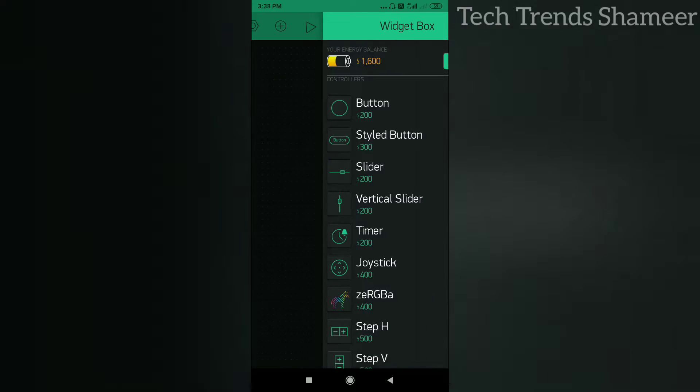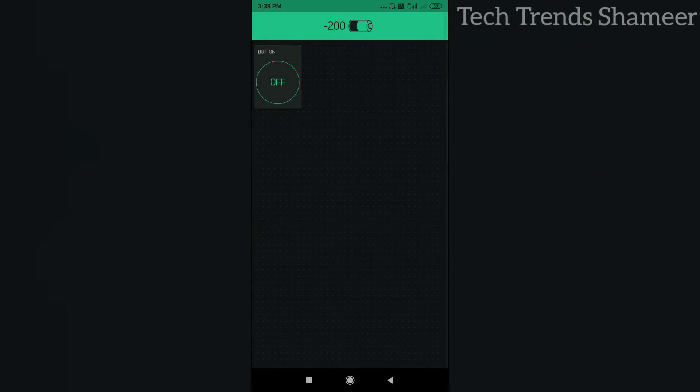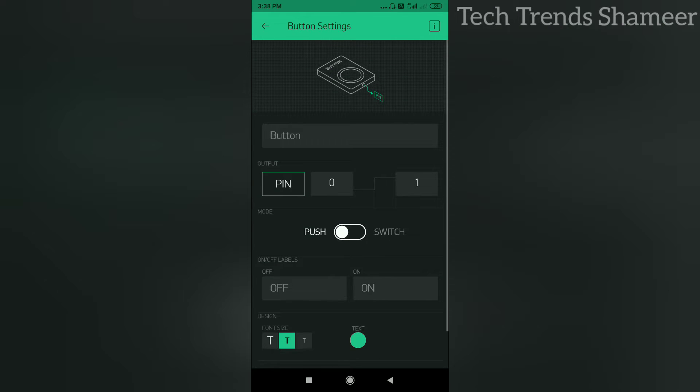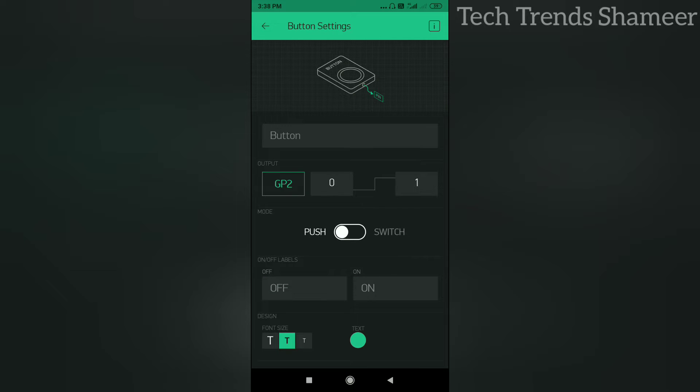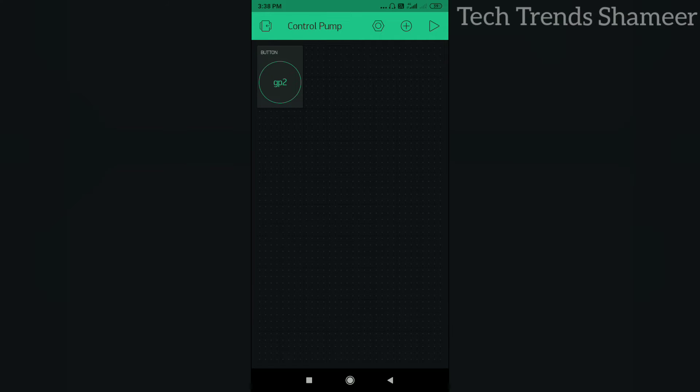Click the plus button from the menu and select Button. Click on the button and select the pin as Digital GP2, click OK, and select the button mode to Switch. Go back and click on the Play button.